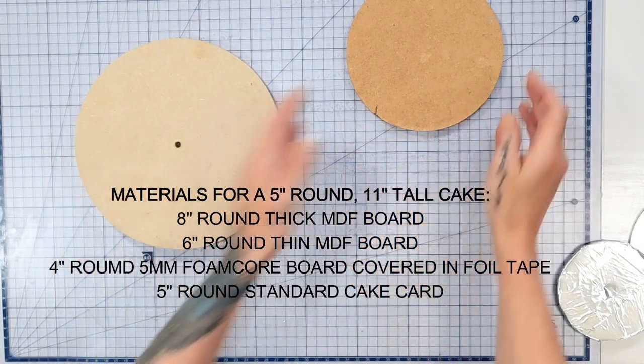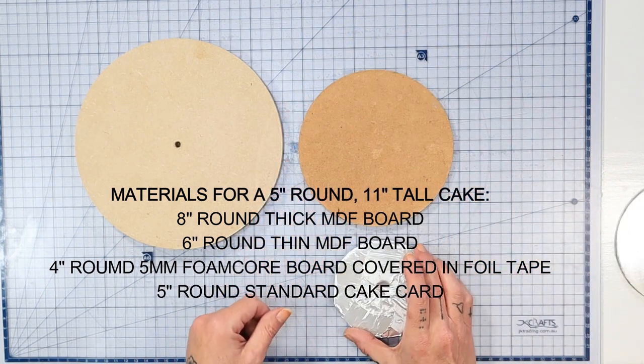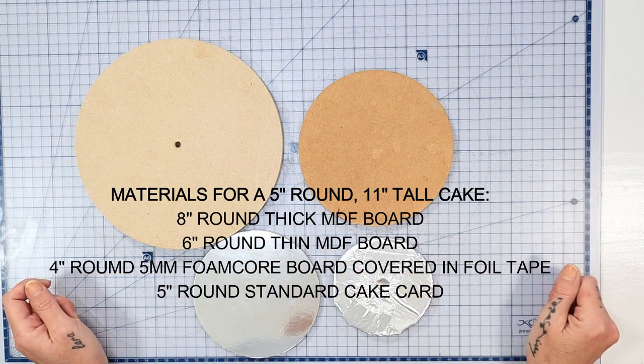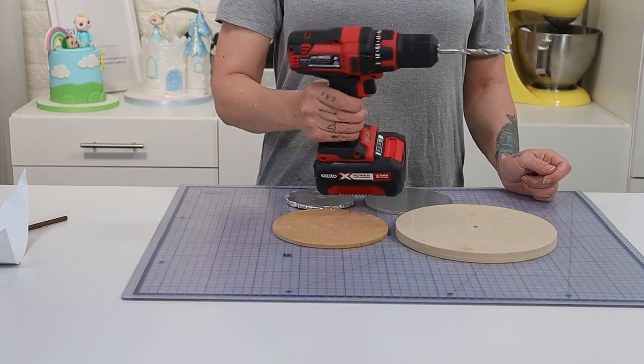So to build my structure I'm taking a 10 millimeter thick 8 inch round MDF board, a 3 millimeter thick 6 inch round MDF board, a 5 millimeter thick 4 inch foam core board covered in foil tape, and a standard 5 inch round cake card.